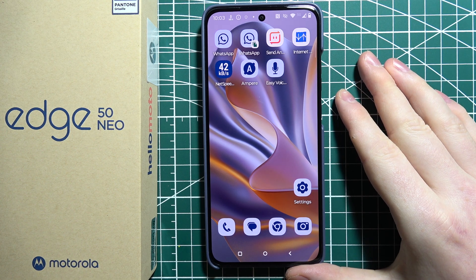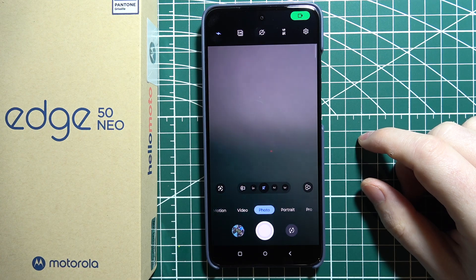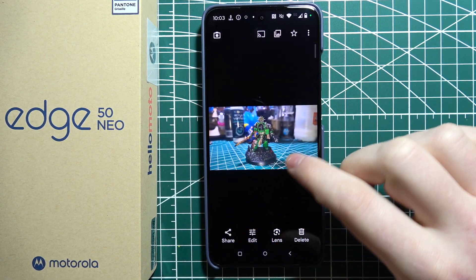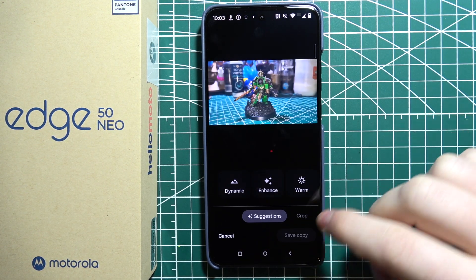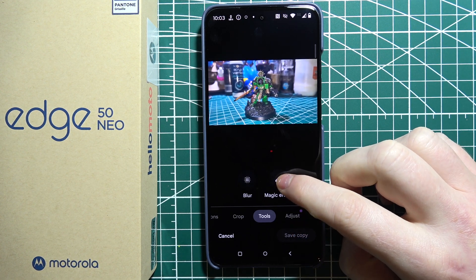To use Magic Eraser on Motorola Edge 50 Neo, first we'll need to launch our camera, then capture a photo — and I've already have one right here. Then to erase a background, we can click on the edit button and move to the right to the tools. That way you'll be able to find Magic Eraser.